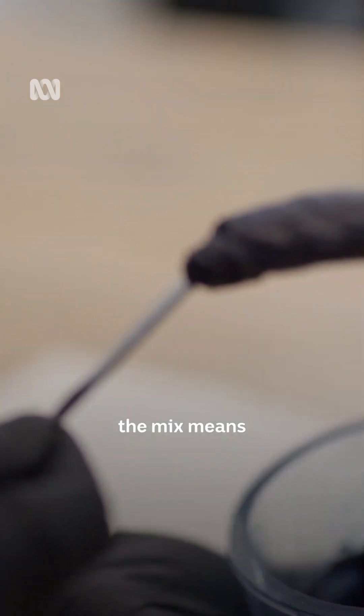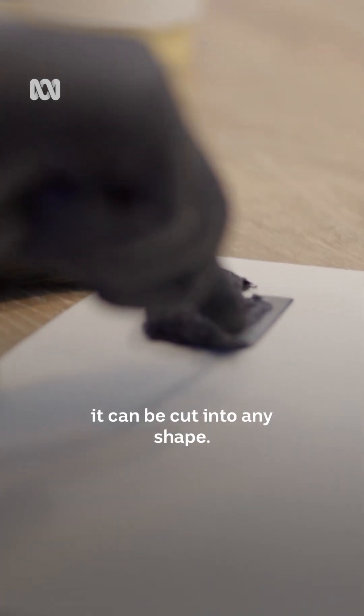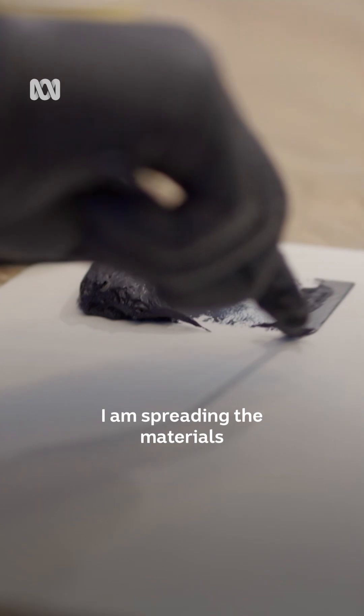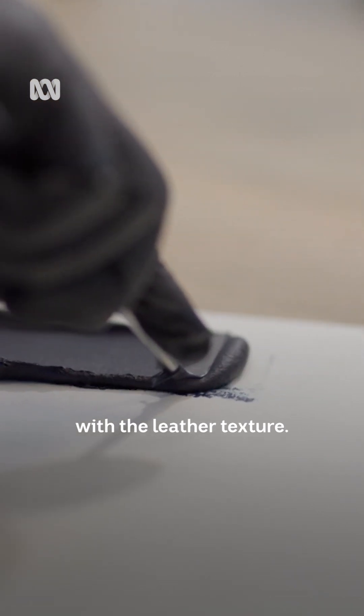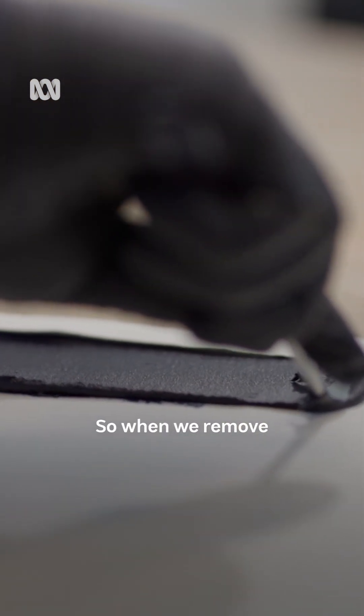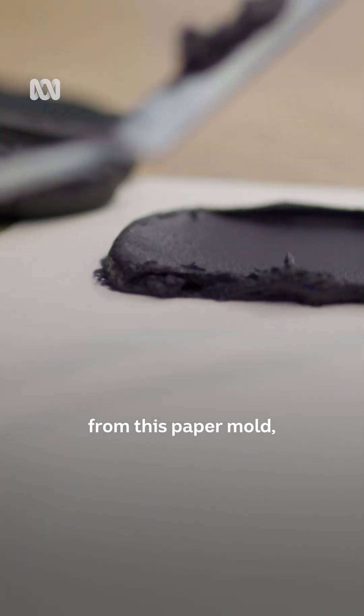Spreading out the mix means that when it's dry it can be cut into any shape. I am spreading the materials on the paper mould which is pre-patterned with the leather texture, so when we remove our materials from this paper mould, the leather texture will be transferred to our materials.